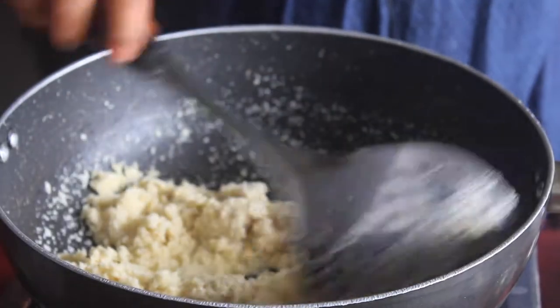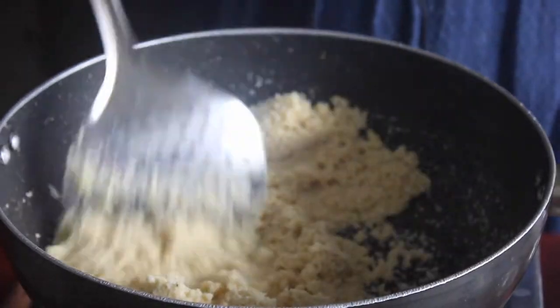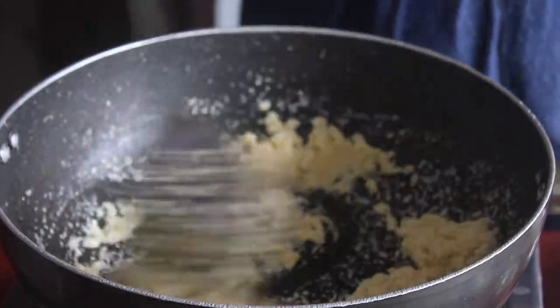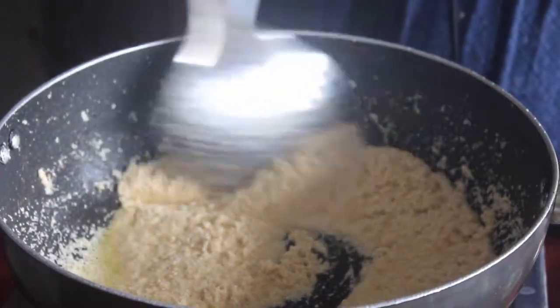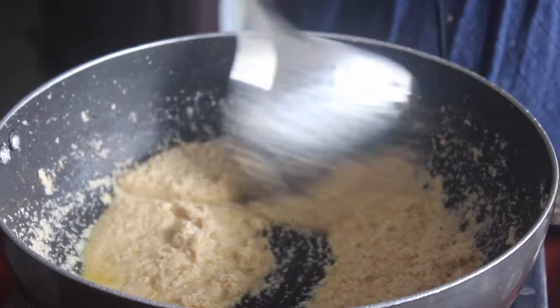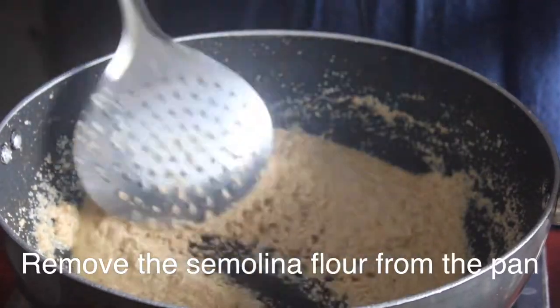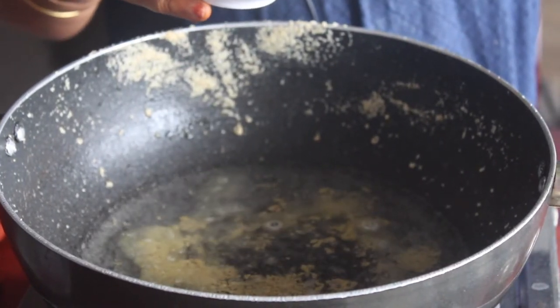If you use the rice, it will be tasty. We will taste like this. We will put the rava in the pan and taste it.